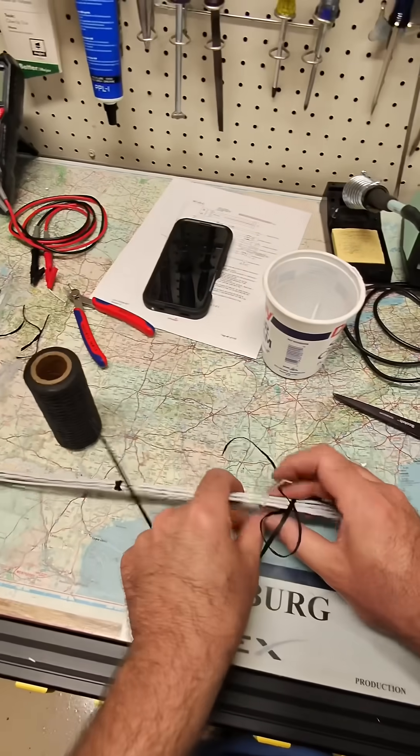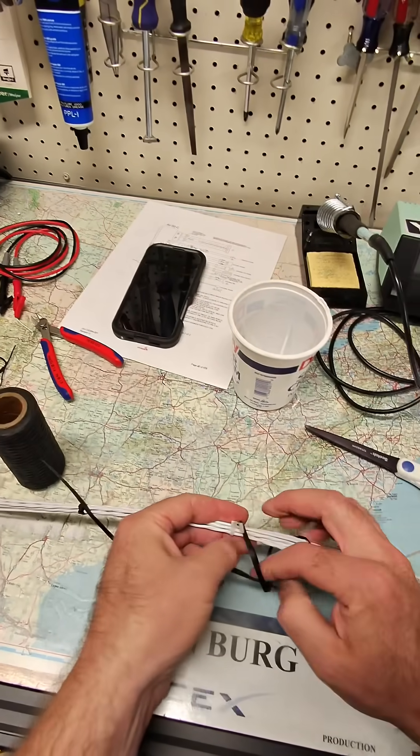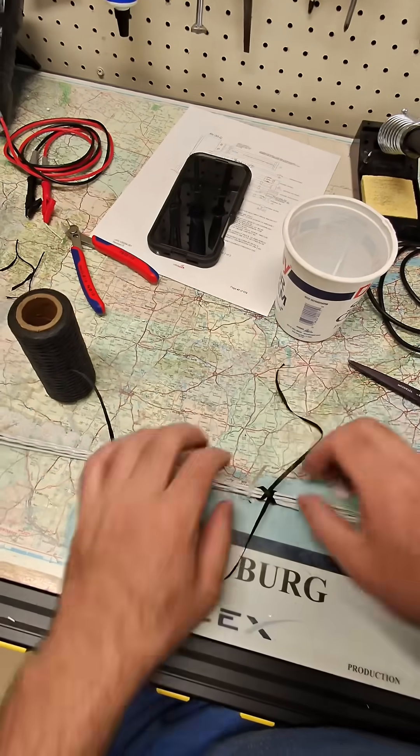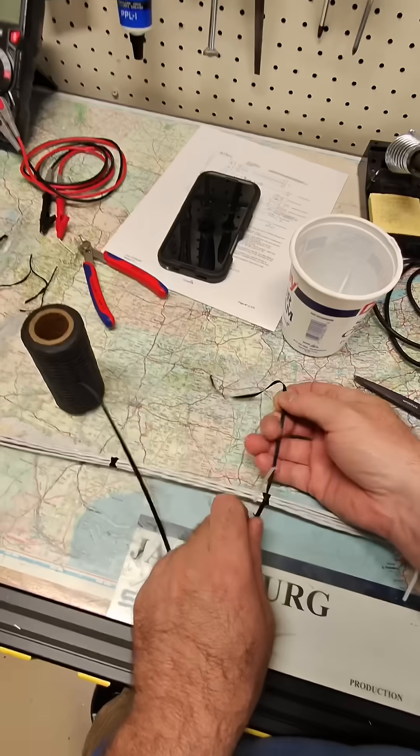First thing I'm going to do is make a clove hitch. You can tell the clove hitch because it looks like an H. And you pull it tight just like that.